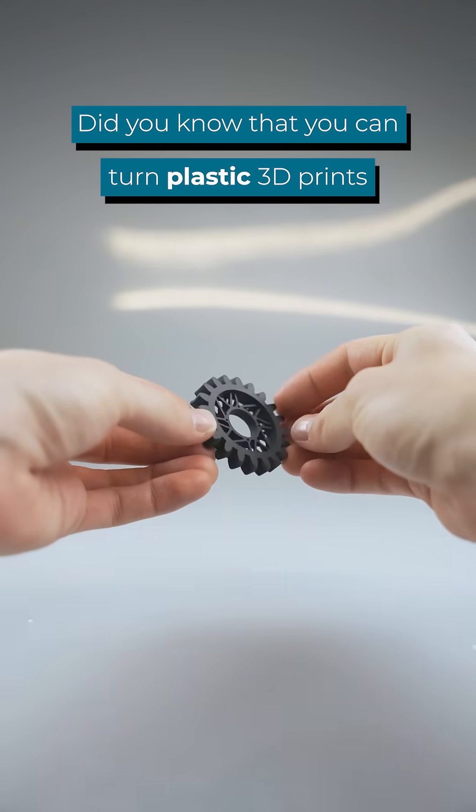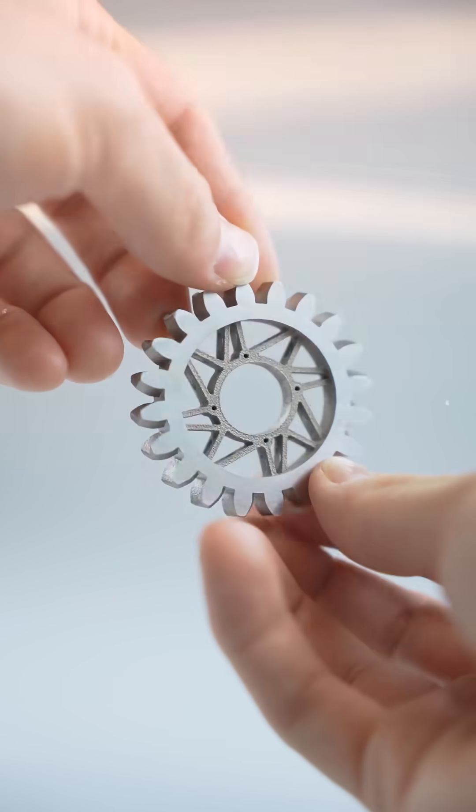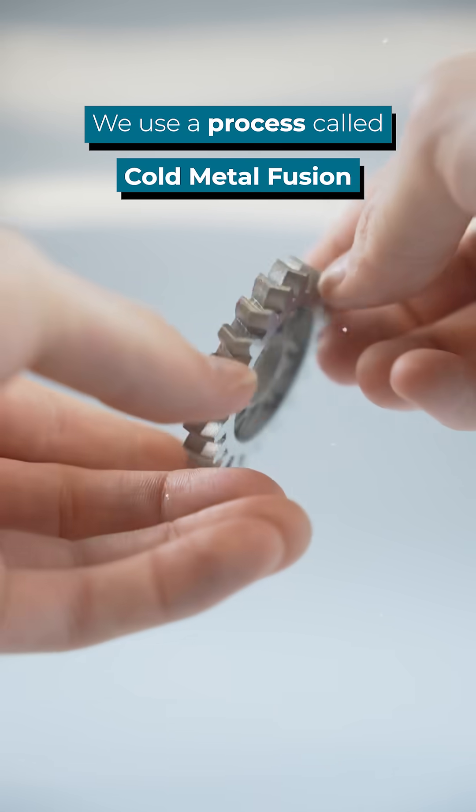Did you know that you can turn plastic 3D prints into metal parts? Take this automotive gear for example. We use a process called Cold Metal Fusion.